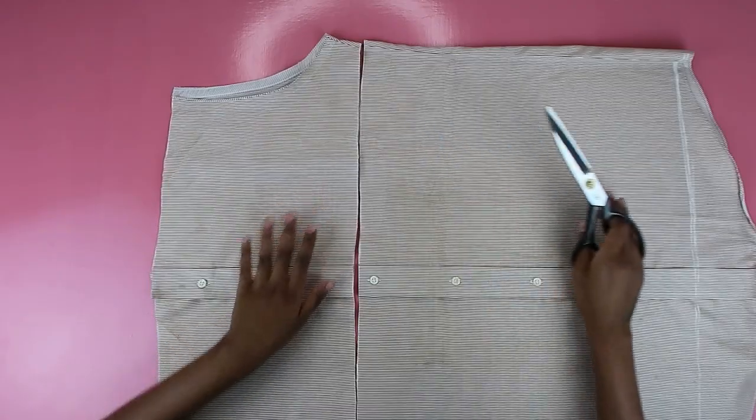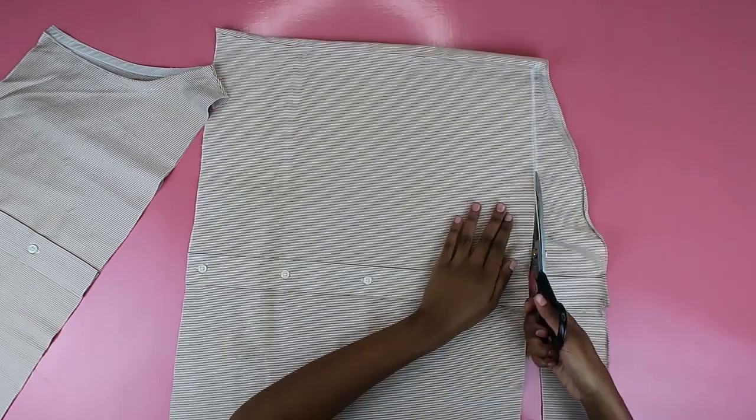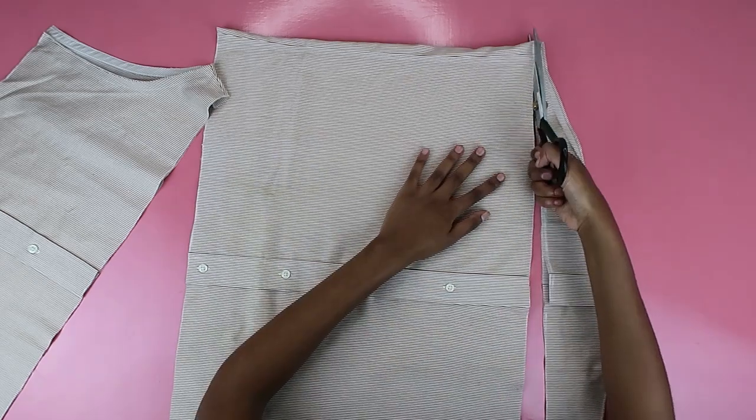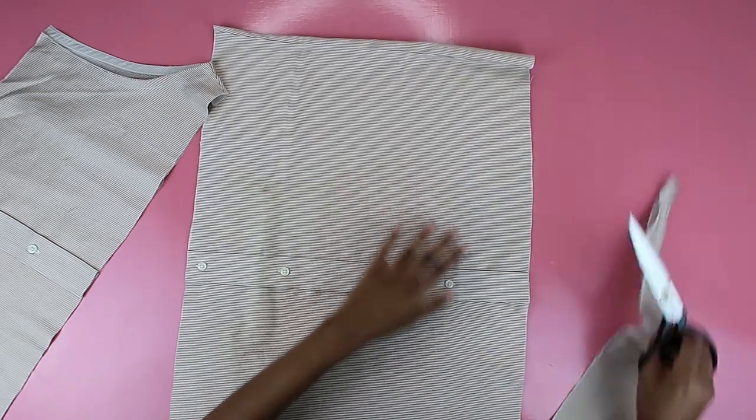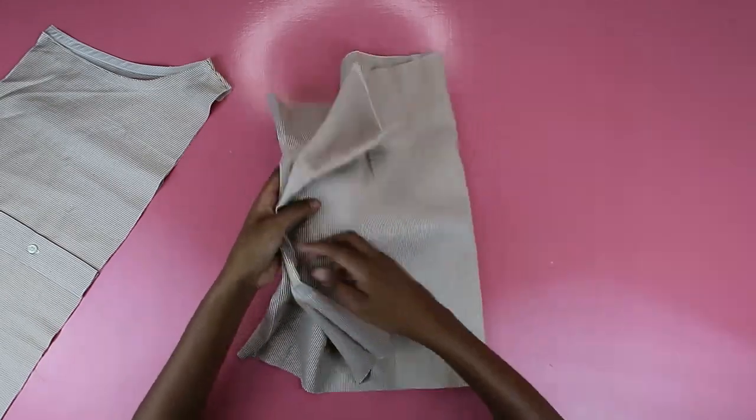Sometimes I look at my lines and I'm like, that's a bit crooked — but hey, DIYs are made with love, they're never perfect, so don't fret if yours isn't perfect either. Just cut along the lines and now you have a skirt bit, which you need to set aside because we'll work on it later.